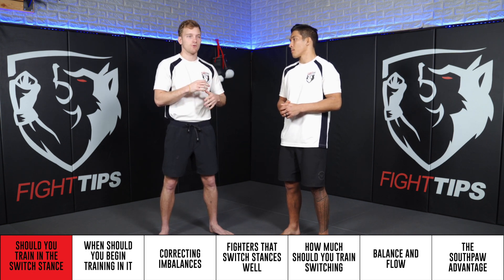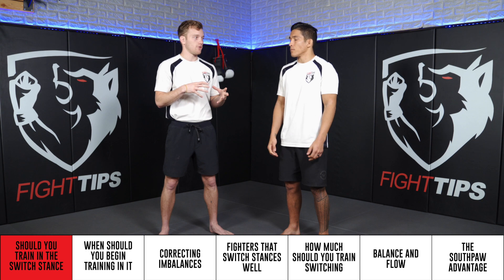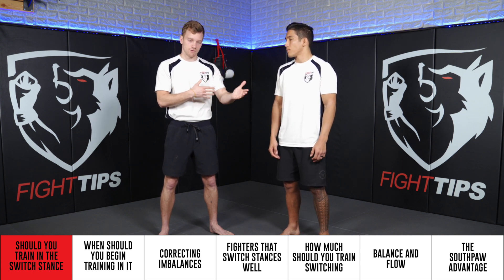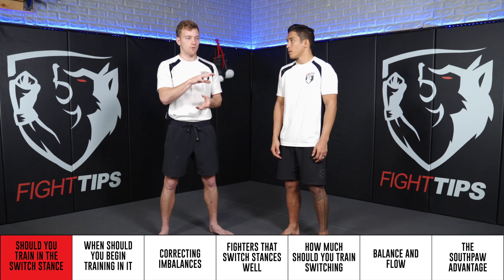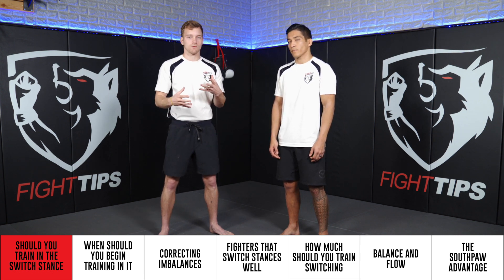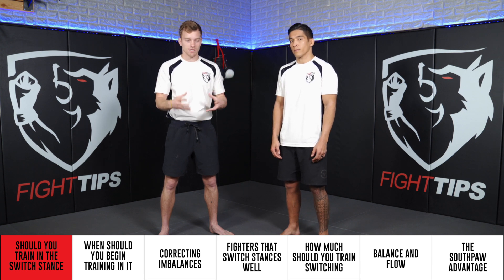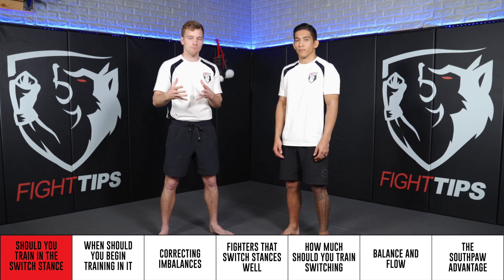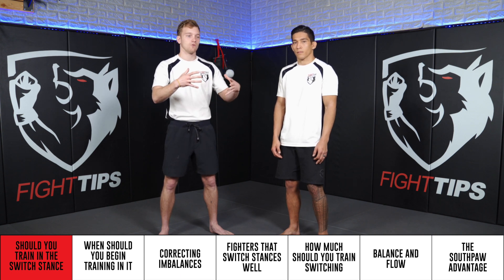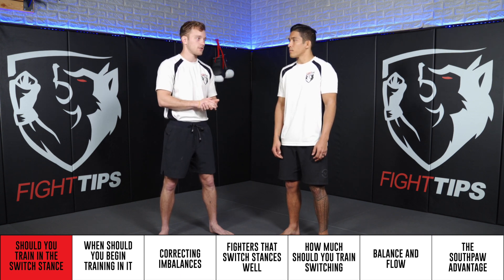I do think it's important that you train it at least and you're familiarized with it, because you're going to put yourself in a Southpaw's shoes or in a mirrored fighter's shoes and you're going to know how and what they're looking for. Also, there are going to be times where, just in the chaos of a fight, you find yourself in a switch stance and it may be more optimal for you to fire off from there rather than having to pivot or reset and get back into your conventional stance.